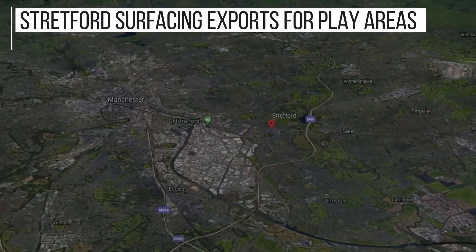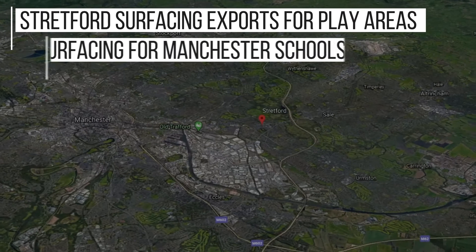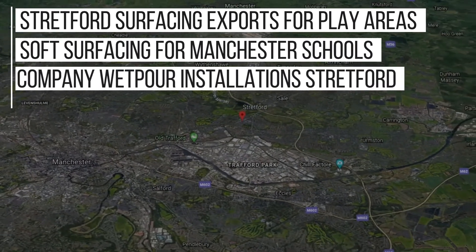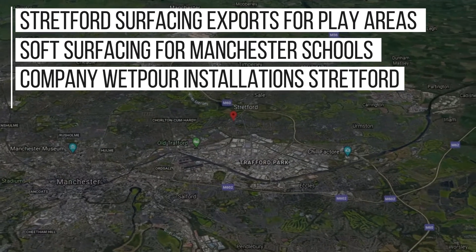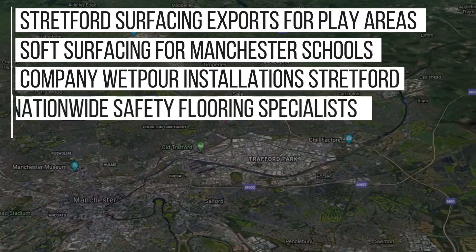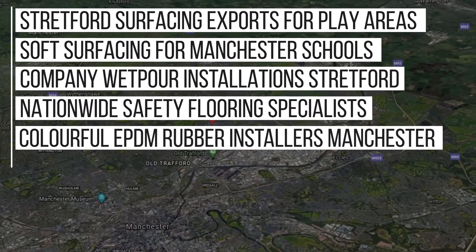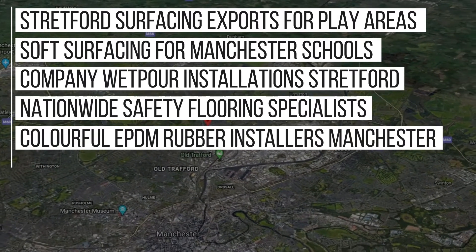Stretford Surfacing Experts for play areas, Soft Surfacing for Manchester Schools, Best UK company for wet pore installation Stretford, Nationwide Safety Flooring Specialists, Colorful EPDM Rubber Installers Manchester, and even more than that.